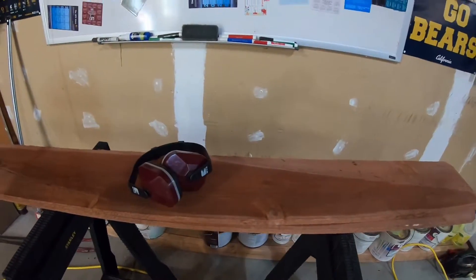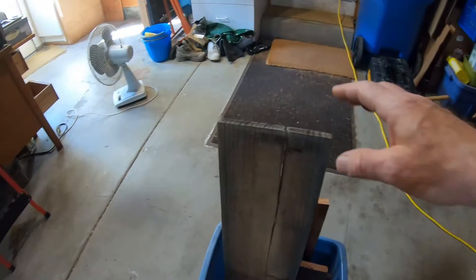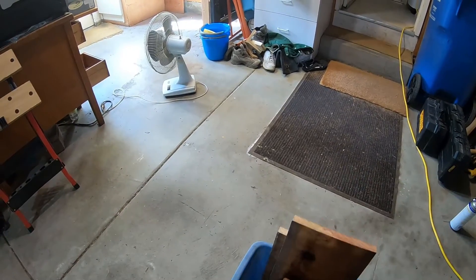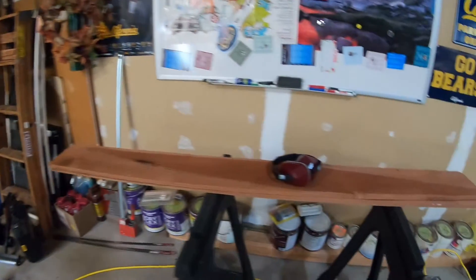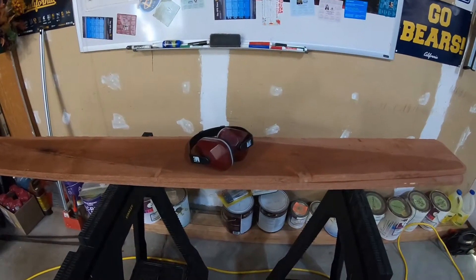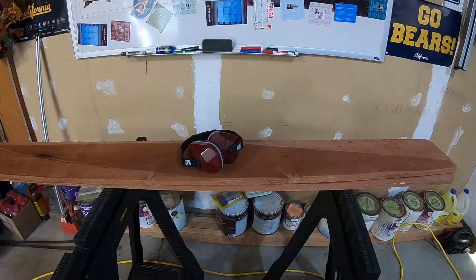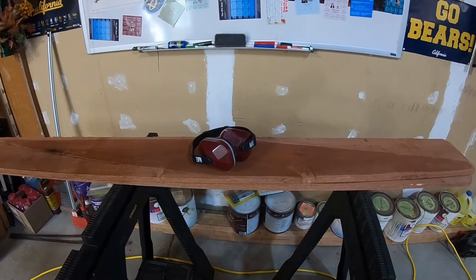We're going to be using hearing protection. Here are some boards I couldn't use because they were split. I've got a couple of boards left over — it's always good to have spare boards when you have a fence, in case you have problems and need to replace boards without going to the store.